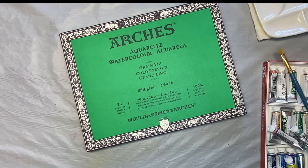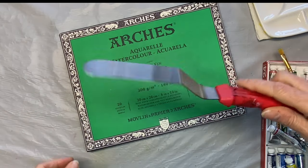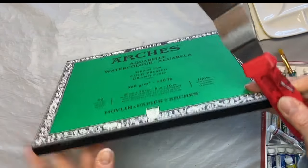So let me show you how I do it. You can use — I'm going to use this here — it's kind of like a spatula, or use like a palette knife. You can even use a butter knife or anything like that. Something kind of smooth that you can slide in here.